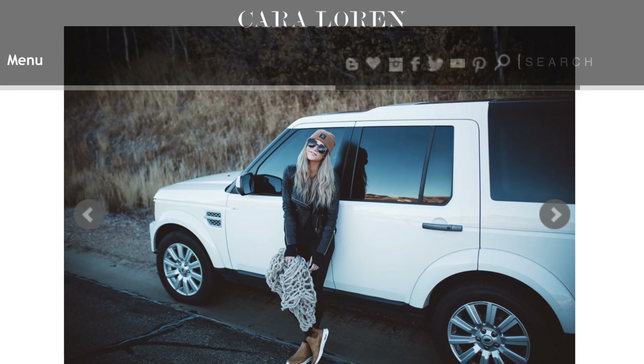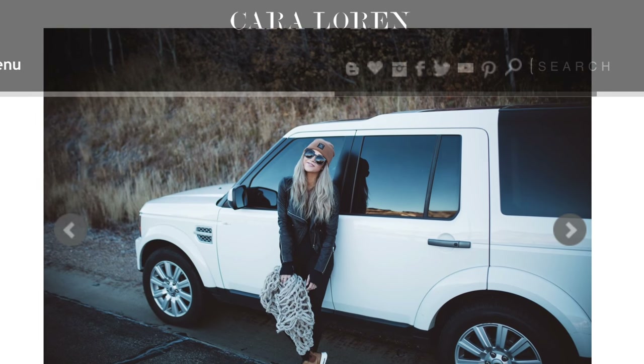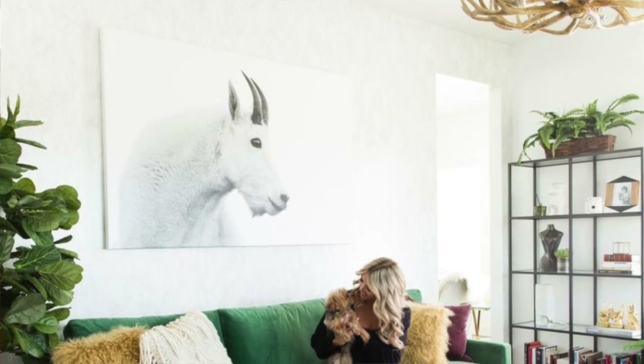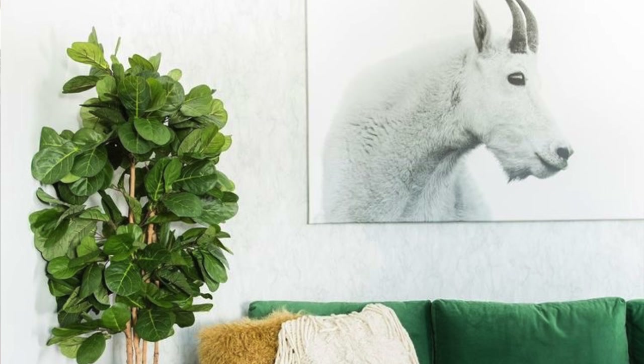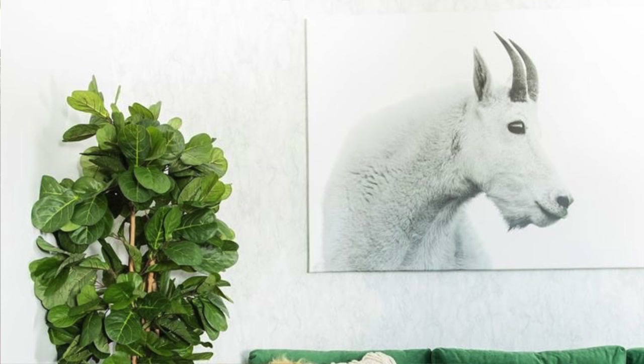Today we have a really fun DIY project for you. It was inspired by one of my favorite bloggers — her name is Kara Loren. I will put a link below for her blog. What inspired me to do this DIY project was a picture I saw from Kara Loren. She posted a photo of her office. I love the artwork that she had in her office, but I am balling on a budget. So I decided I was going to do something very similar, but do it on a design on a dime.